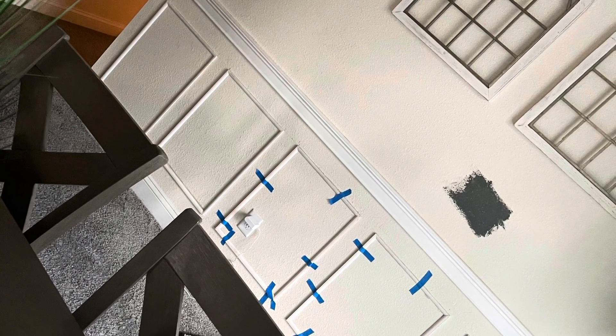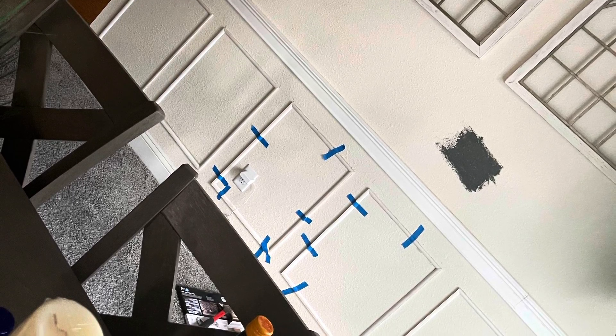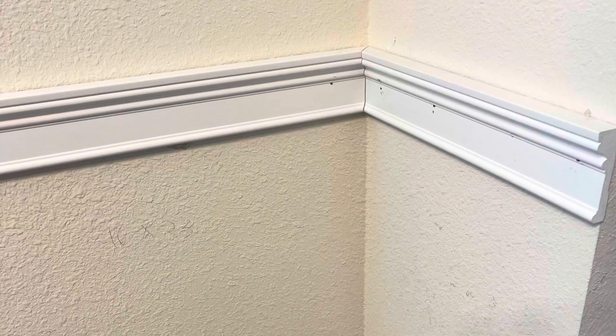The first step was mitering each corner, hanging them evenly, and getting them up there as close as possible. Because of the texture, the hardest part is the inner corner.